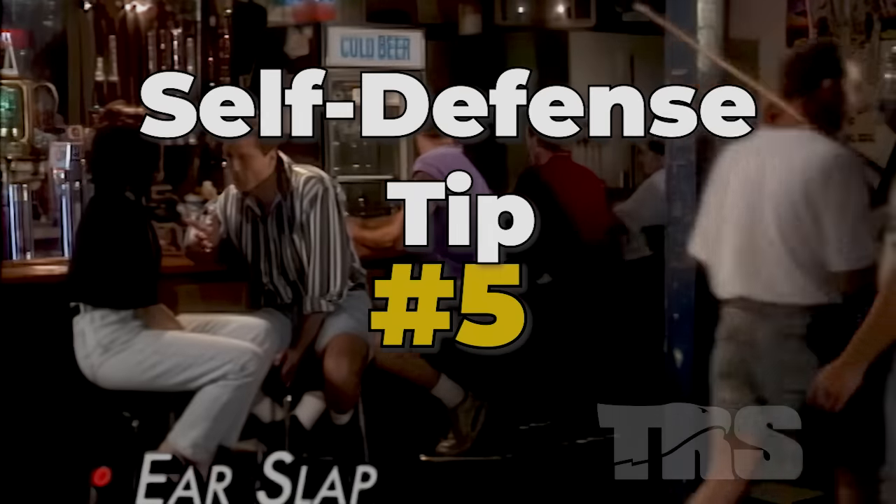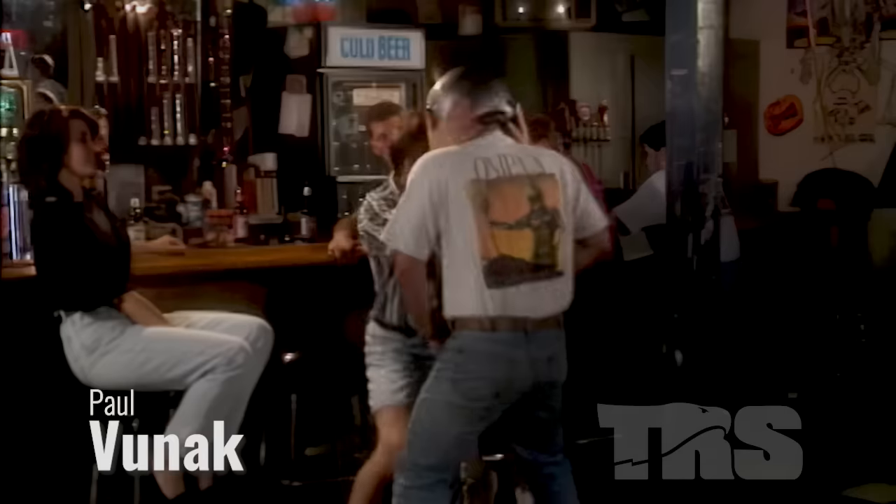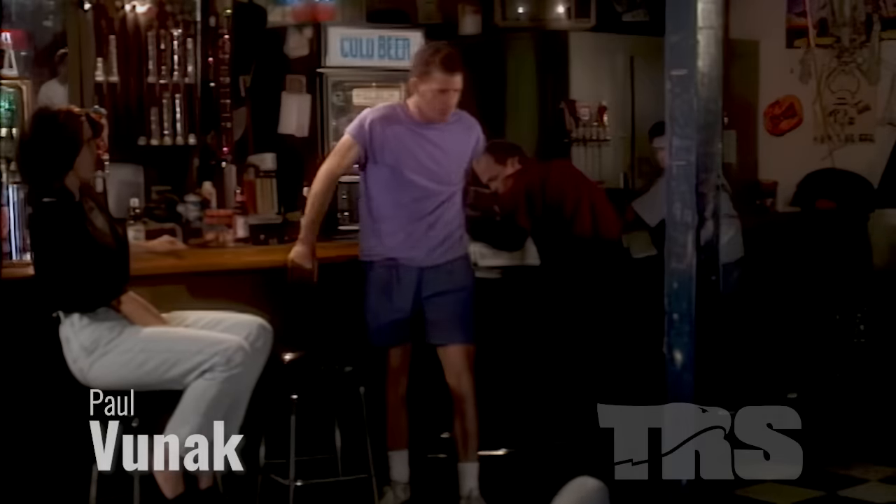Self-defense tip number five. Now if you notice on that last scenario, when I had the opponent grabbing me here, I couldn't do anything with my body but that freed this entire hand. I couldn't reach the eyes as well as I would have liked to, but the slap was there.